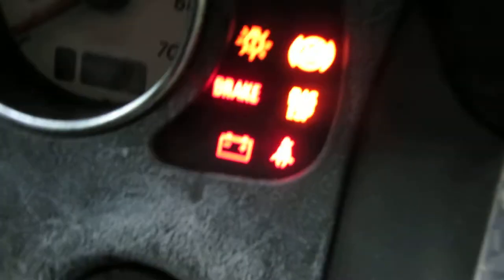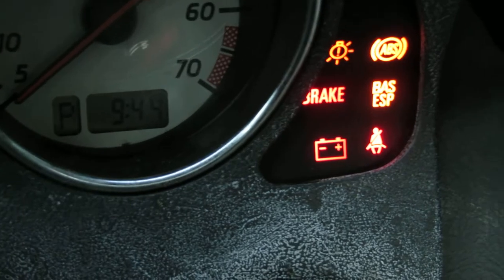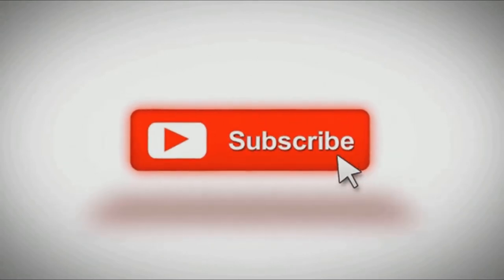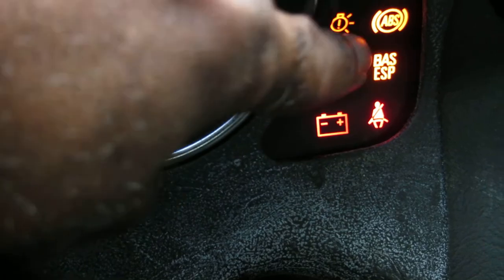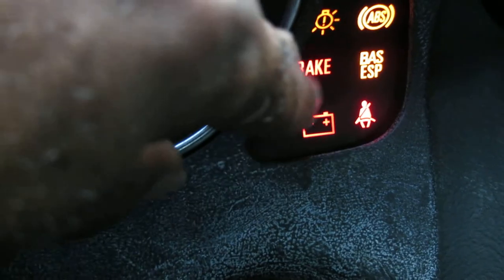What's up people, today I'm gonna show y'all how to fix that BAS ESP light. Now I just got the key turned, that's why all the lights are on, but this BAS ESP light — most of the time when that comes on, it is your lateral acceleration sensor.